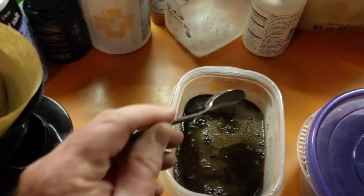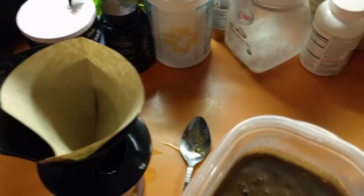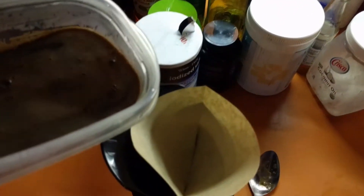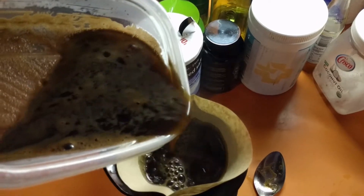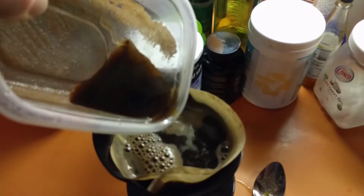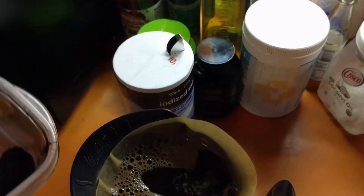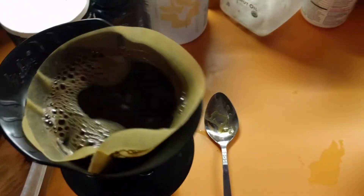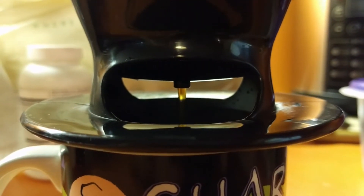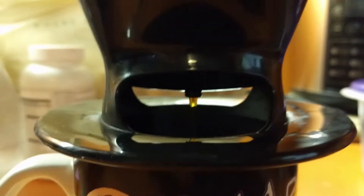We've got our hot cup. We'll take our basket with the filter and come over to our liquid with the coffee grounds. Stir that just a little, and then we'll pour it in. Basically you're doing the same thing that a coffee maker would do — essentially the same thing that your Keurig would do, but at a whole lot less money. That's all that good coffee, minus the coffee grounds. It's got the good coffee flavor in it, but all the coffee grounds are being filtered out by the filter.